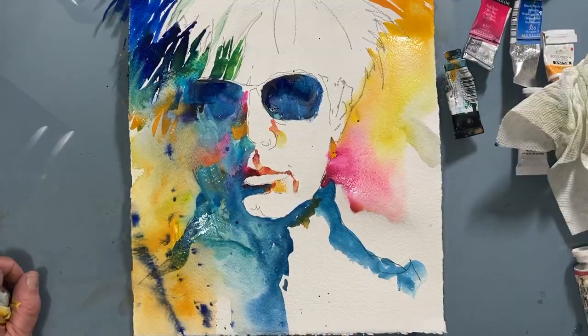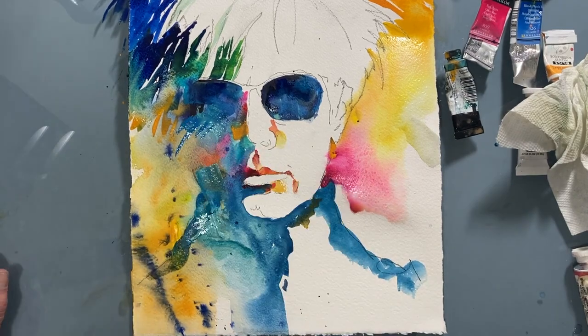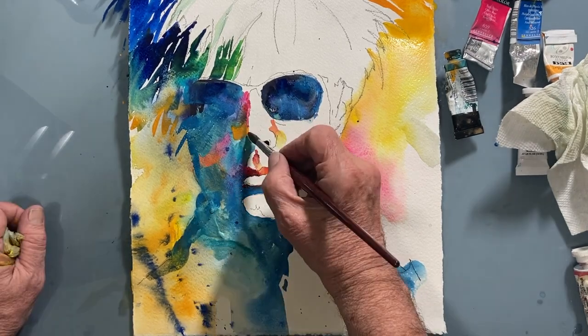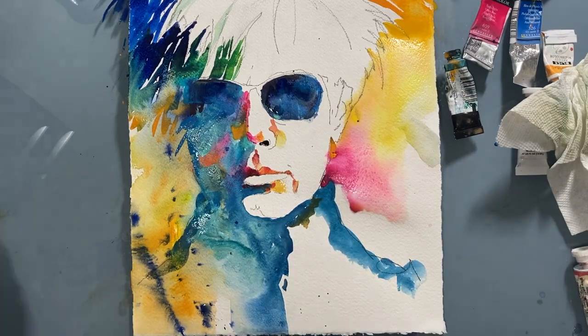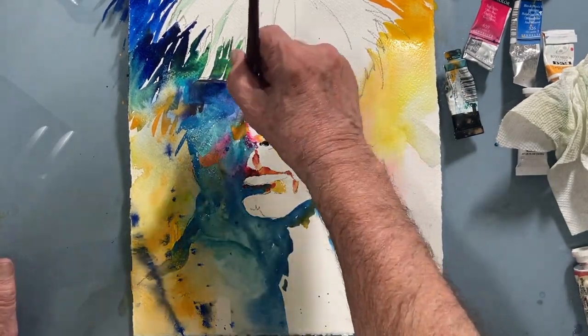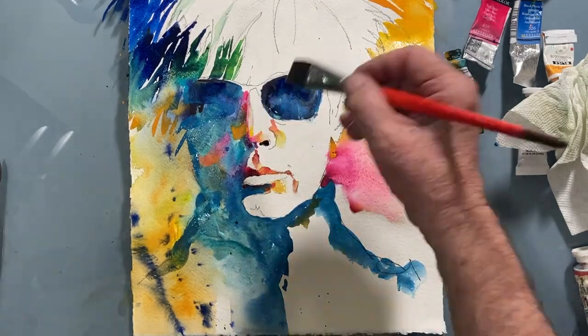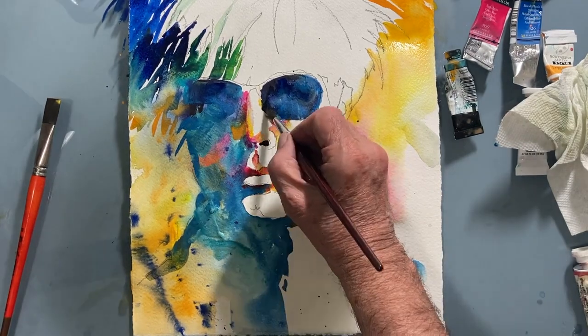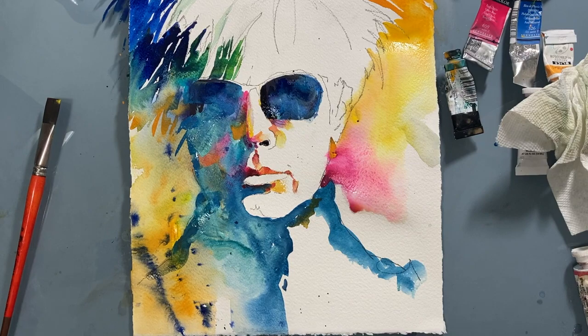Now I'm washing in some more of that iridescent, metallic turquoise color. I love this color — it's got a nice sheen to it. More warm colors in the light area, the right side of Warhol's face. It's interesting how these little areas of warm color really do bring life and energy into Andy's face.